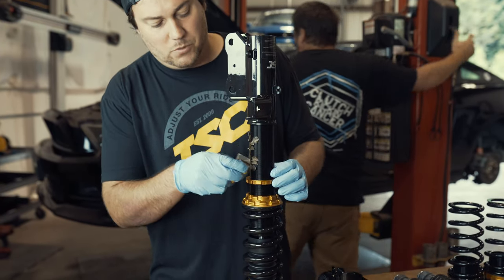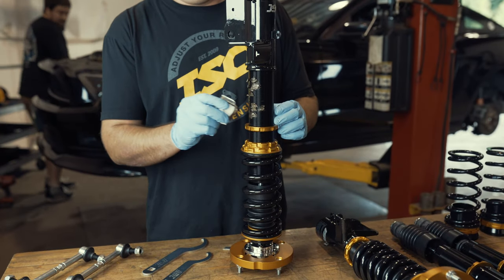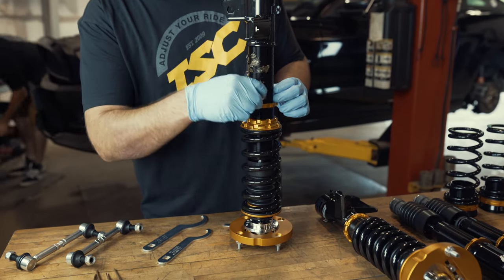Check your box thoroughly because we do now include anti-seize with the coilovers. You're more than welcome to use your own traditional parts store brand, but we do include it now.